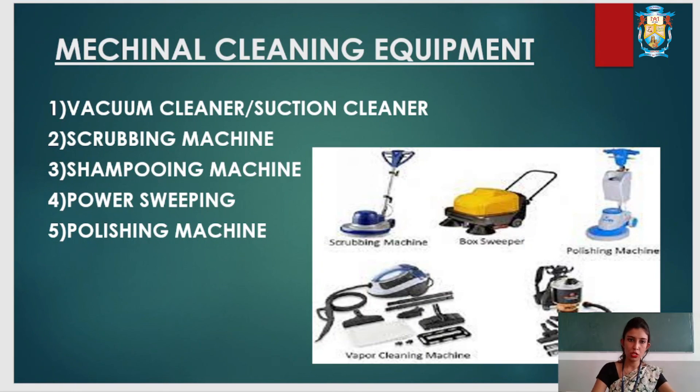The polishing machine is used to give shine to floors. It is a floor care accessory that comes with an electricity-operated scrubber. Thank you so much.